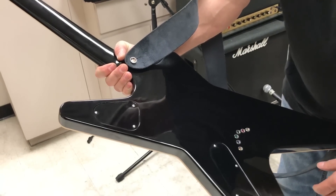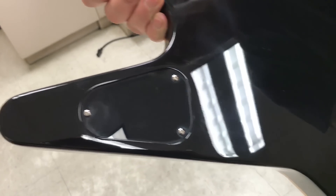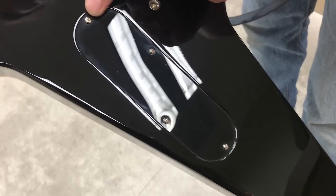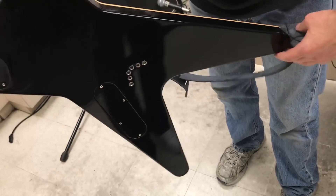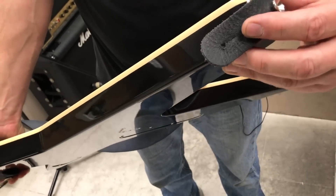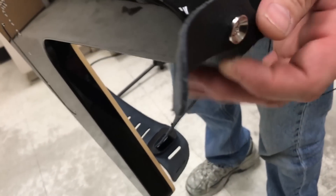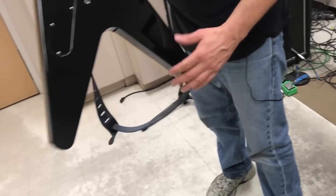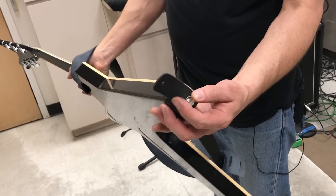We even duplicated the original routes that we used back in the early days — quite different from what we were using. We have the original style ferrules. And we even went as far as to put the strap button on the leg here, on the end, like they did in the old days. We put them elsewhere on a lot of guitars, but the original ones had it here.